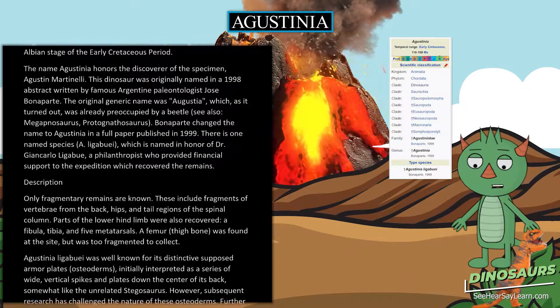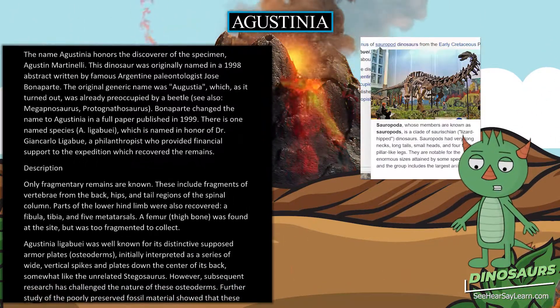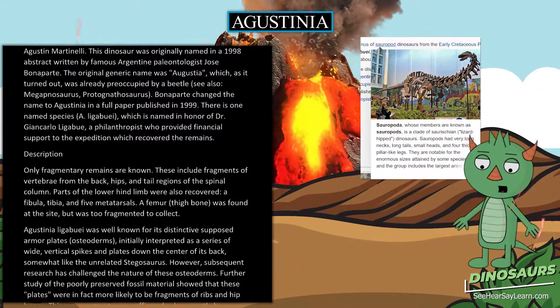There is one named species, A. ligabue, which is named in honor of Dr. Giancarlo Ligabue, a philanthropist who provided financial support to the expedition which recovered the remains.